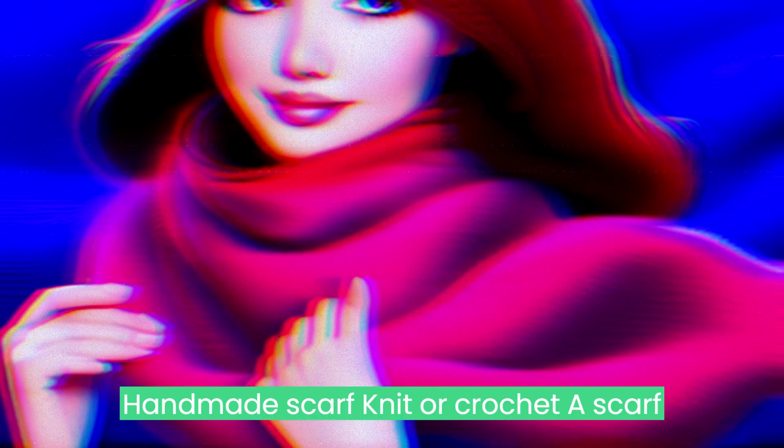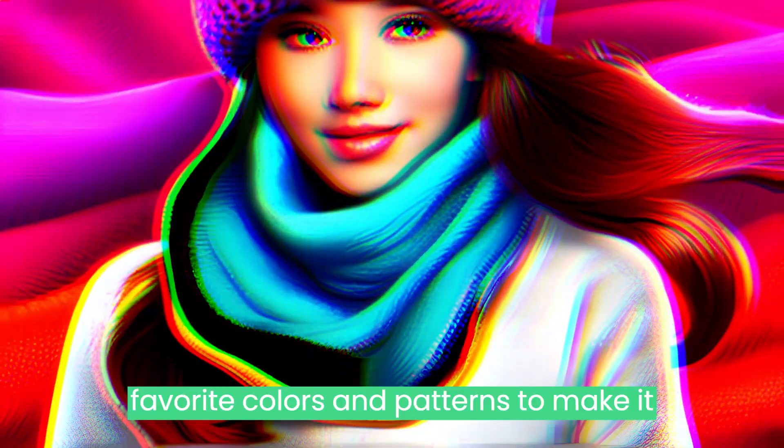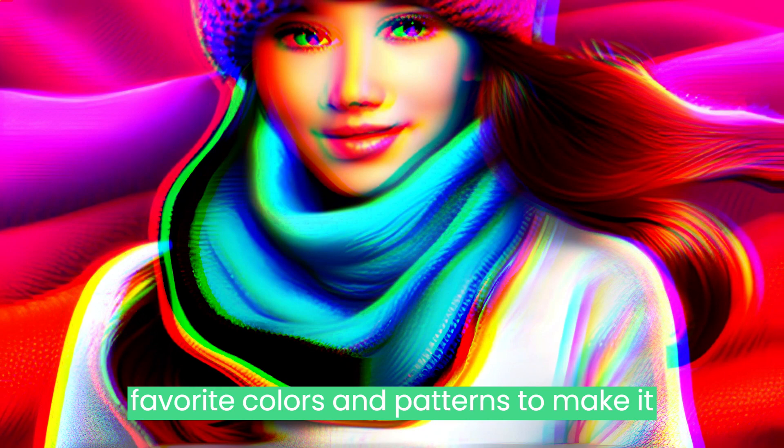Handmade Scarf: Knit or crochet a scarf for your loved one. You can choose their favorite colors and patterns to make it special.